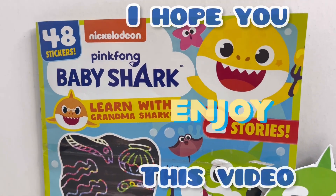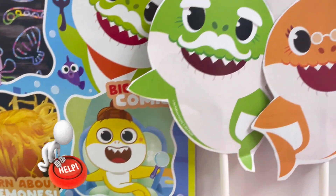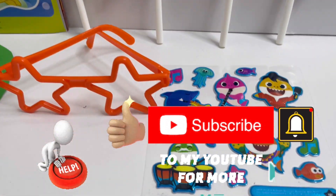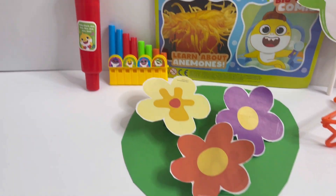So guys, I hope you enjoyed this video today. I want to ask for your help — please hit that subscribe button and subscribe to my channel. And for the ones who have already subscribed, a massive thank you. See you next time. Bye bye.